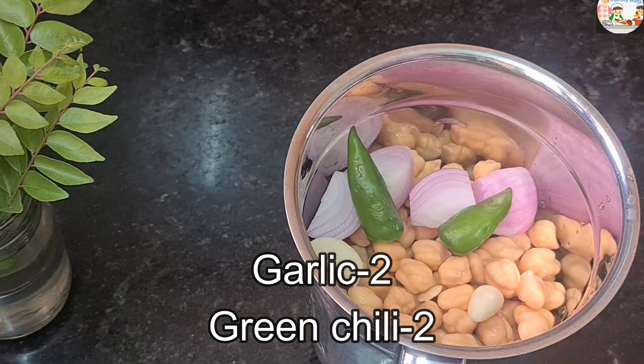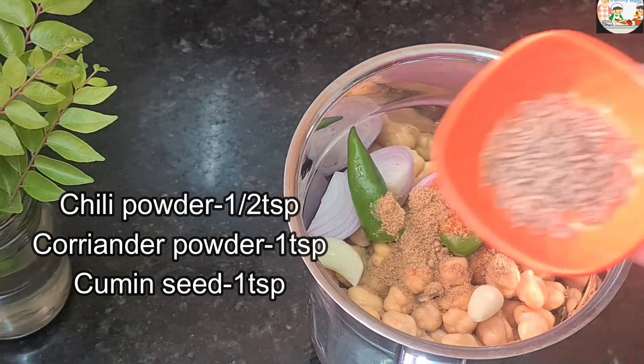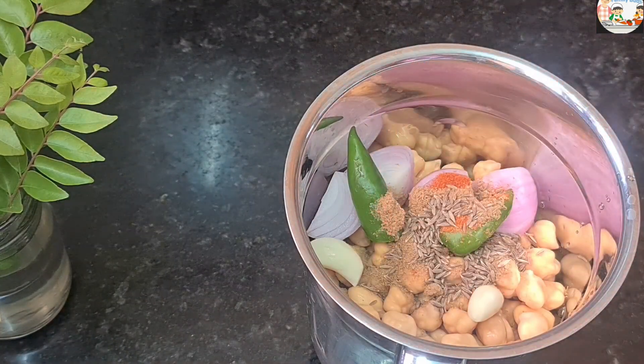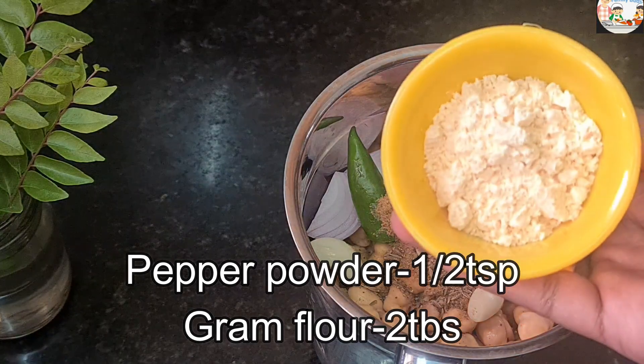Put 1 teaspoon of salt in the middle. Add 10 teaspoons.